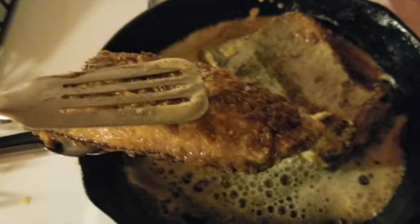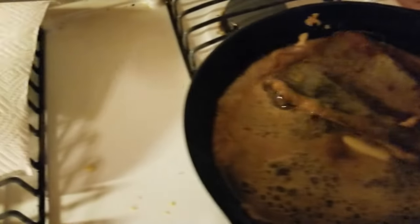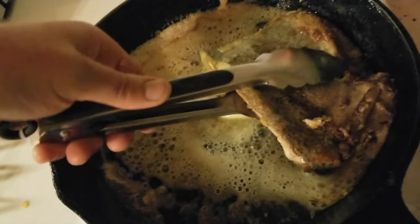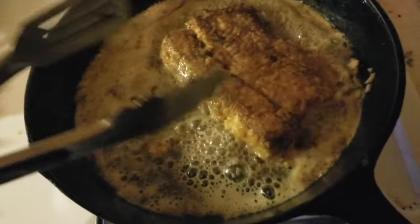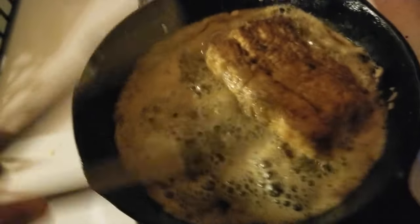This one's nice and done. I got golden brown both sides, and it's pretty firm. When the fish gets firm, you know it's done. This one I want to flip over again — oh yeah, look at that. The meat side's good, but I want to flip it again just to get a nice crisp going on that skin side.